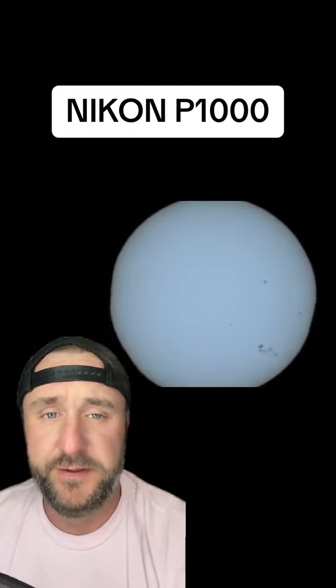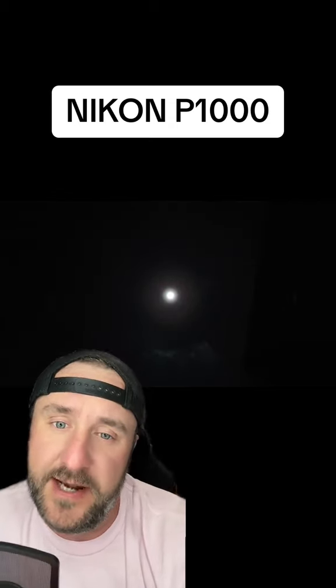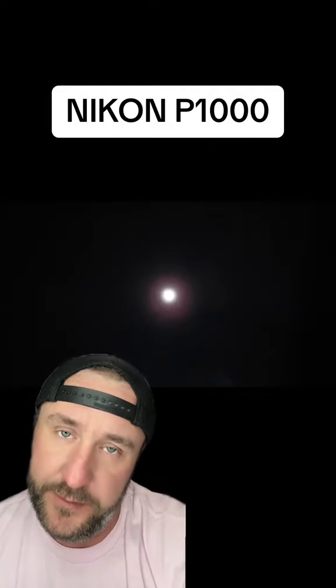I put a different filter that I ordered just for the sun, because you'll burn your sensor up with the P1000. You've got to be careful, because it can see 93 million miles away, so you have to have a good filter on it.